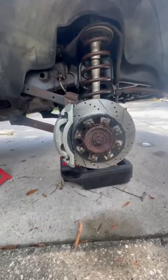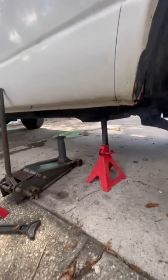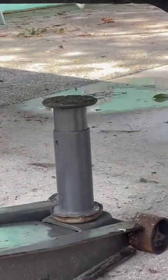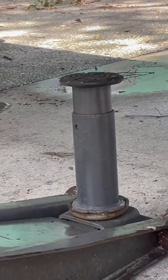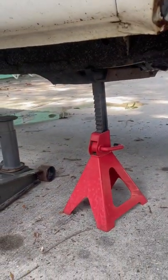So this is a cool trick on how to jack up your truck. You are going to be using a couple things. This is a Pro Eagle 15-inch extension for your jack. That is a Pittsburgh 4-ton jack. That is a 6-ton jack stand.